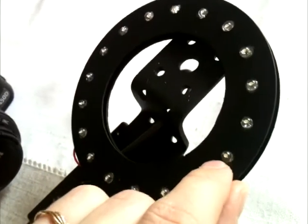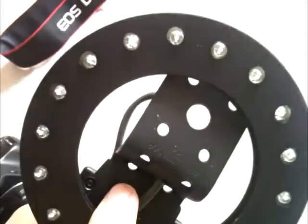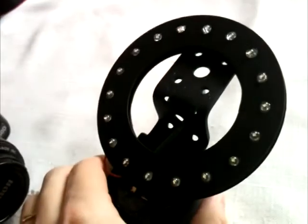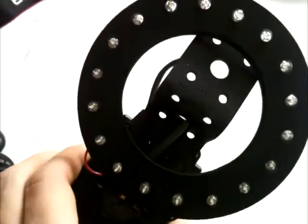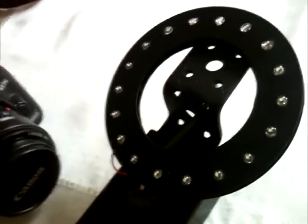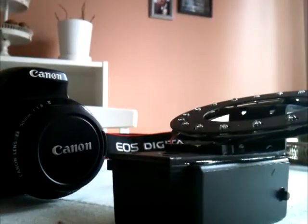I took two plastic discs, cut a hole in them — one in the back, one in the front — holding the lights together, and soldered on some new wires and built a battery pack with an on/off switch. It works really well. Since it's daylight now you won't see how bright they are, but they're actually bright enough to light up a dark room — works really well for portraits and stuff.